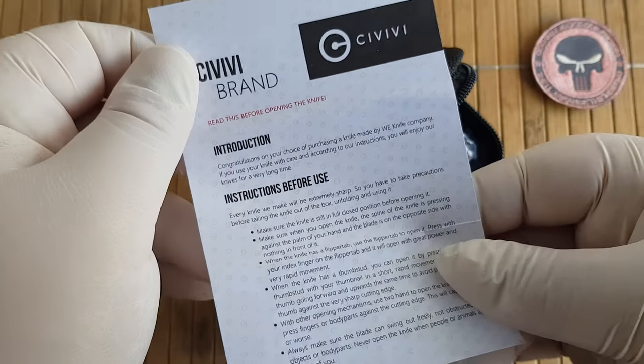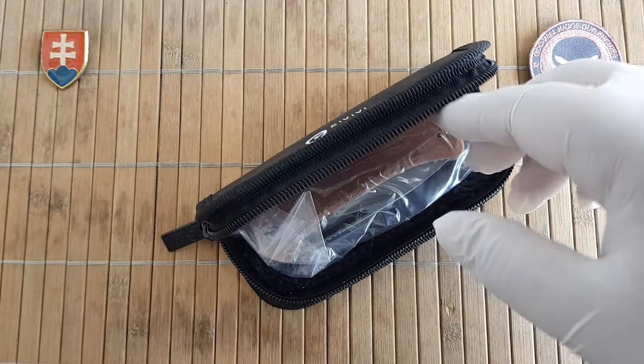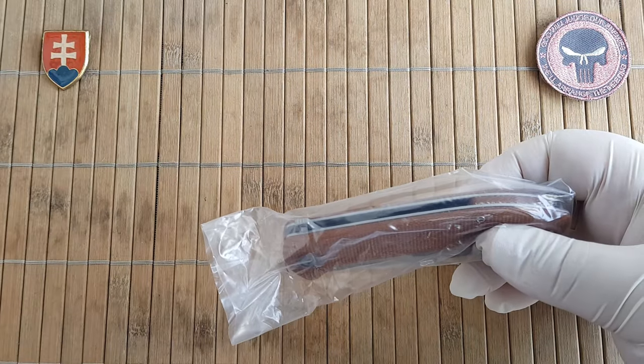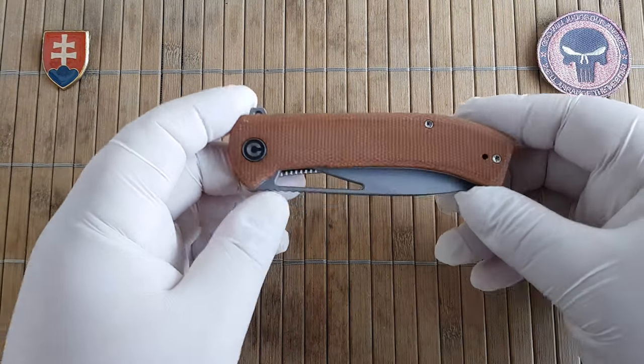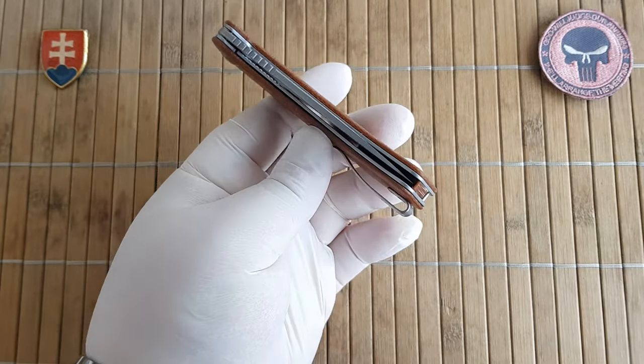Looking at the brand information, CVV is basically a sister company or subsidiary of Heavy Knives. They make excellent high quality knives from China, and this is a value offering from them.